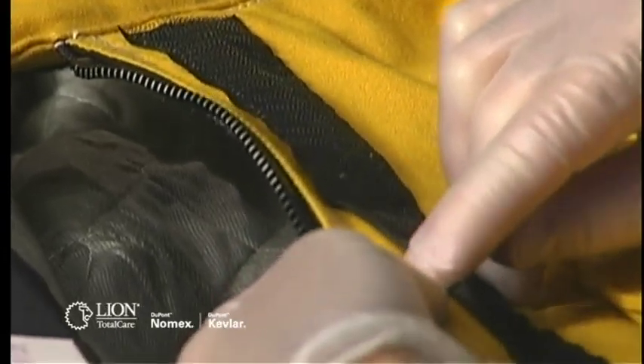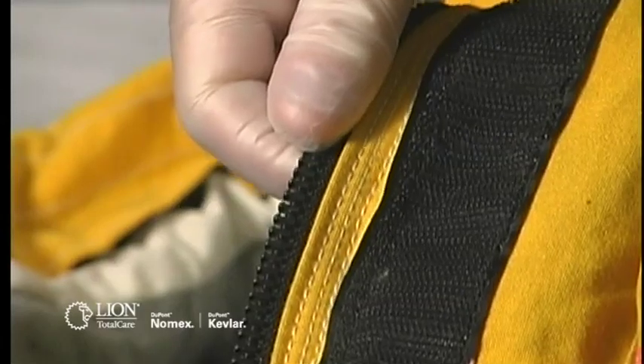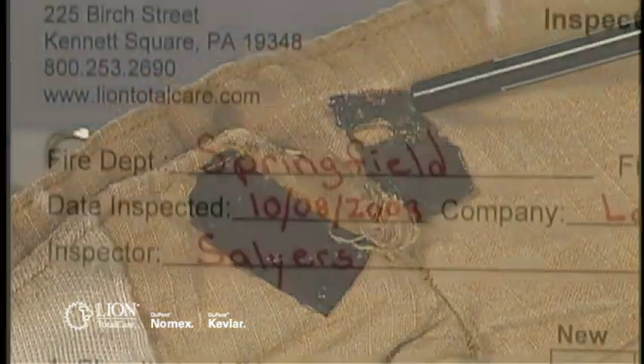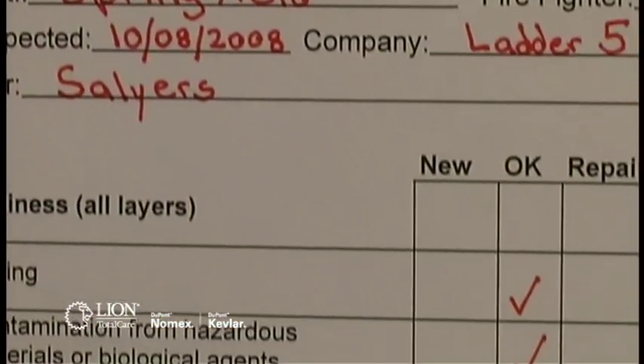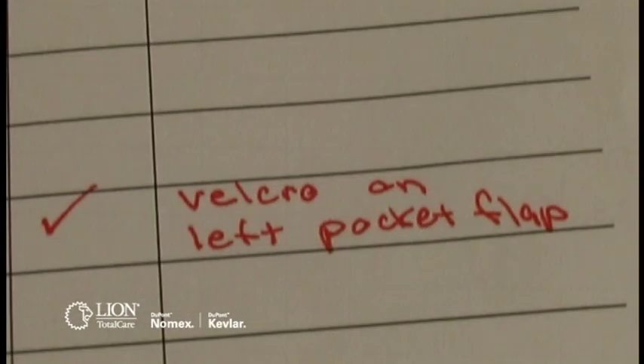Make sure there are no broken or missing stitches or any fraying. On zippers, hooks and D-rings, and snaps, check for corrosion. Examine velcro for worn, abraded, or melted pieces. Any hardware that is corroded or any velcro that is damaged should be marked on your inspection form and designated for repair.